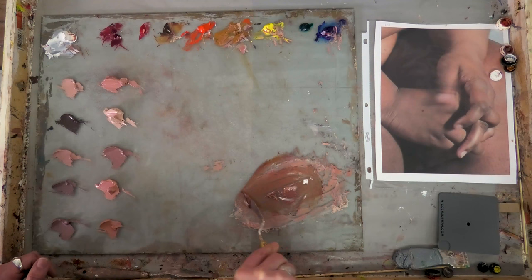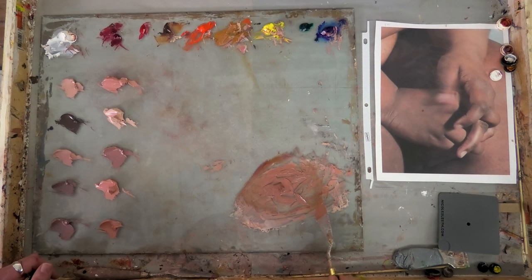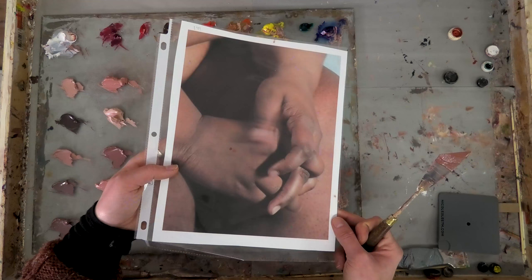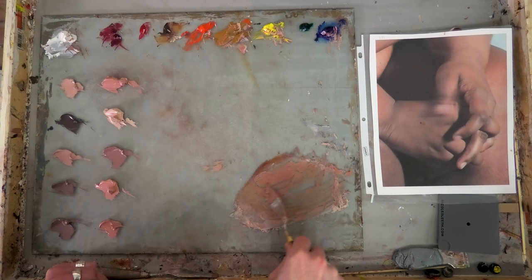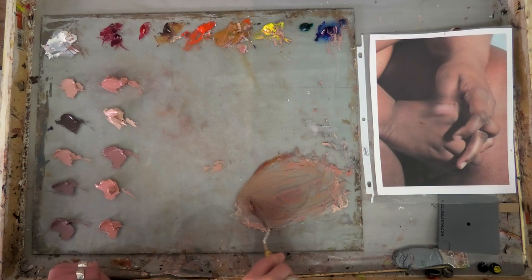I'm going to start by adding more white because I want to match the value first where possible. If your mixed color is the same value as the goal color, it's much easier to compare how the hue and chroma need to change. But if the value is quite different, it's harder to see objectively how the hue and chroma need to be altered. The value is much closer but still a bit too dark, so I'll add a little more white. It's still too high chroma and the hue is too orange, so I'm going to add some blue. Blue will gray down the orange — it's the complement of orange, so mixed together they make gray.